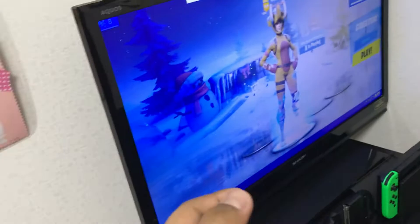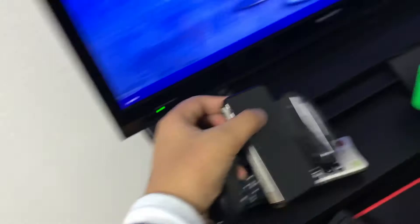What I use is a PS4 Pro — it's a 2TB so it has more storage. I also have my Nintendo Switch, the dock, and the grip.